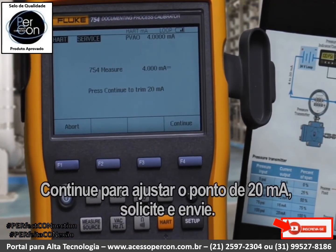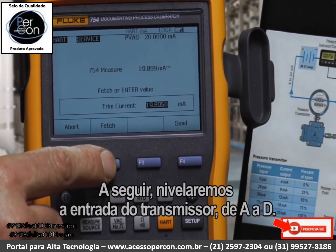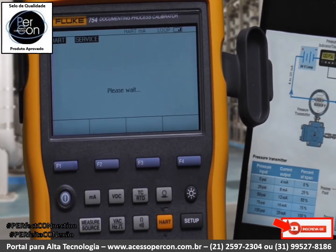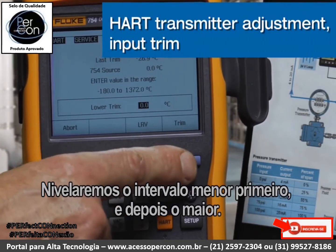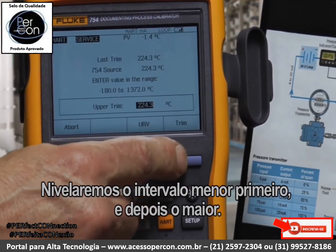Continue to adjust the 20 milliamp point, fetch, and send. Next, we're going to trim the input to the transmitter, the input A to D. We're going to trim the lower range value first, and continue and trim the upper range value.